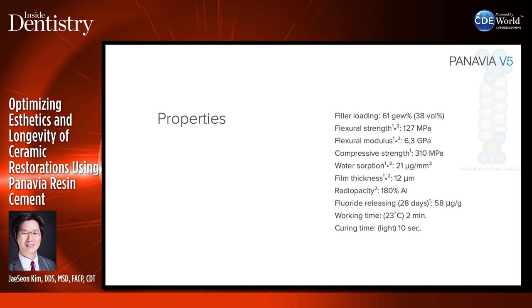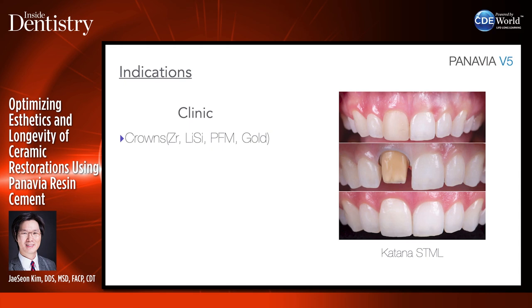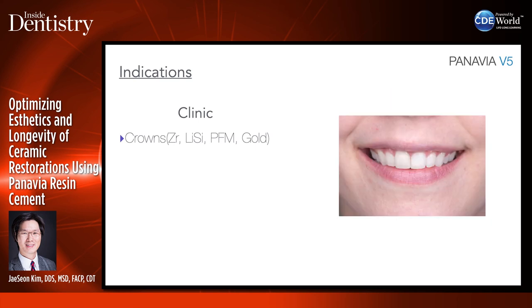We'll compare this to SA Cement Universal in a moment. When do I use Panavia V5? In the clinic, I use it for almost all my restorations — crowns whether zirconia or otherwise. Here is a case where the patient came in with a severely discolored tooth on number 8. A composite restoration had been done but the patient wasn't happy with aesthetics. I removed the composite and redid the crown — it was difficult because the tooth was ankylosed and buccally placed. The patient was happy with the aesthetic outcome and this was bonded with Panavia V5.